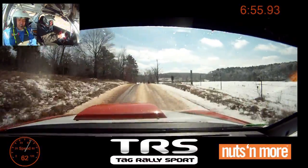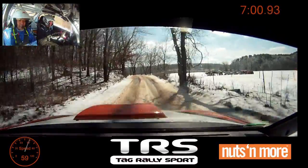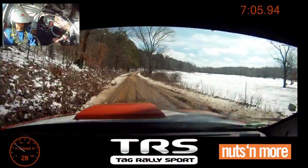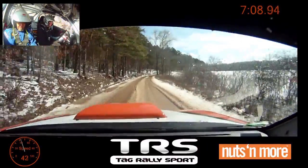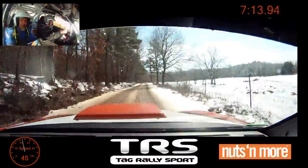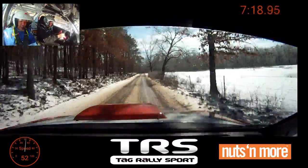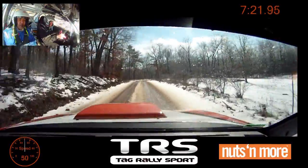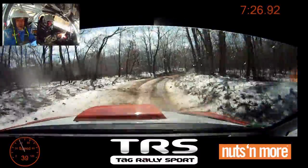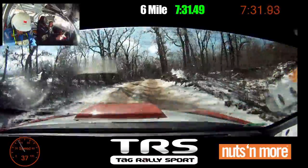And then it's sort of a table top type thing. Jump 100. Caution, left four over crest, deceptive. Keep mid. Right six, tightens five minus. Into small crest, 170. Caution, small crest, right four late. Dip, water maybe. Into caution.